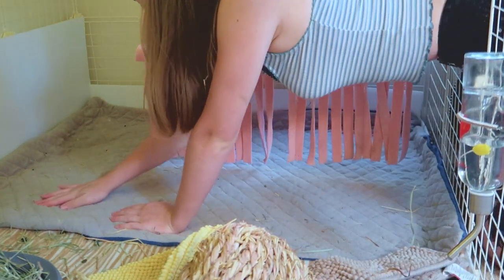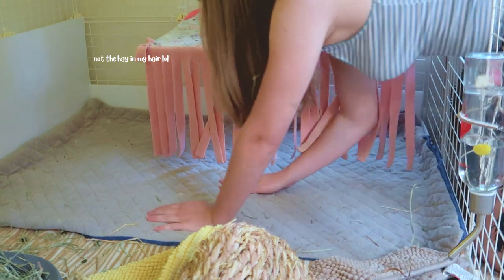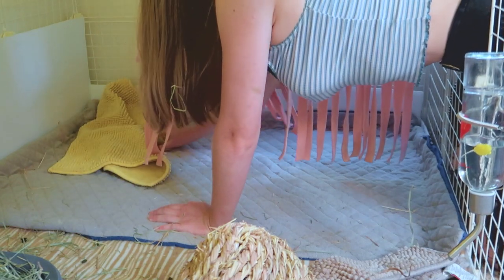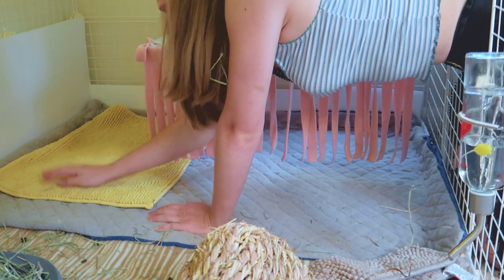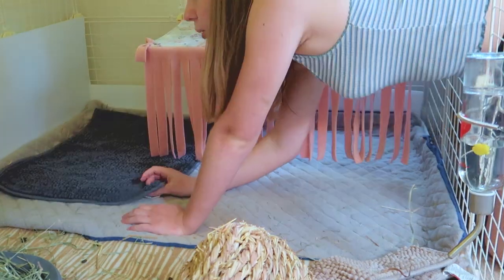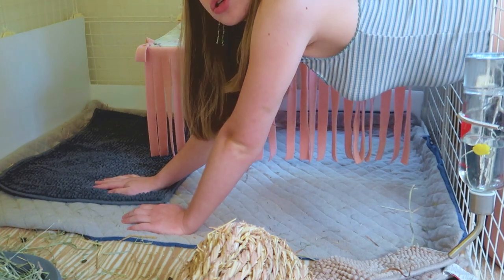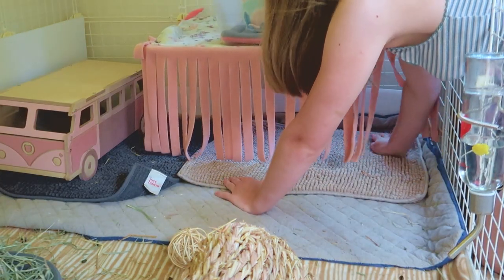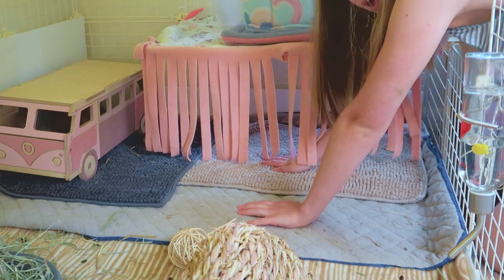Now that this area has been vacuumed, I'm going to feel and see what areas of the bottom liner are wet. Back in this corner it's still wet, so I'm going to put my bath mat back over that corner. I'm also checking the bath mat itself — it actually is wet right here, so I'm going to take this and put it in my dirty laundry. I just grabbed a fresh bath mat and put it down. This other bath mat still feels dry, so I'm keeping it in for another day.